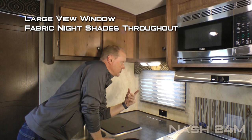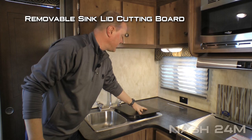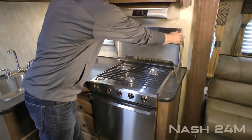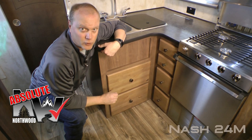The kitchen features a 1-2-3 cabinet overhead, large view window with fabric nightshades that you'll find throughout the coach, two additional 110 outlets, high rise brushed nickel faucet, deep bowl double stainless steel sink with removable sink lid cutting board, residential grade microwave oven with matching range hood, custom backsplash to the rear, knife rack, folding range cover, three burner high output range and oven, and six storage drawers down below.